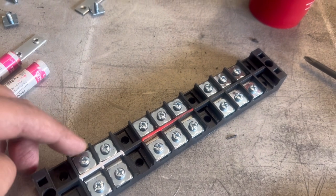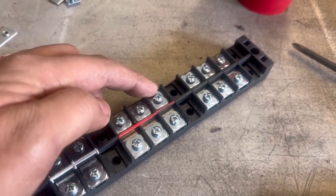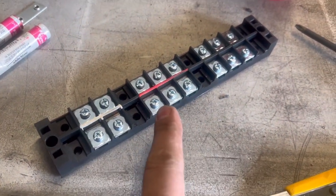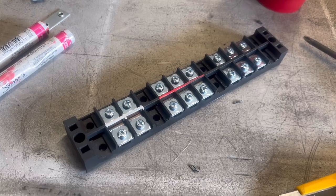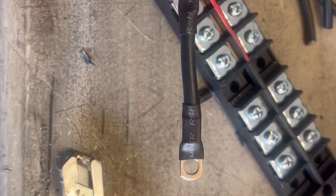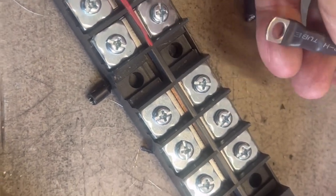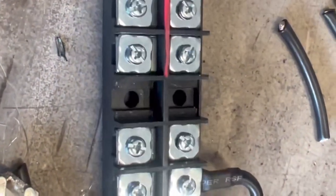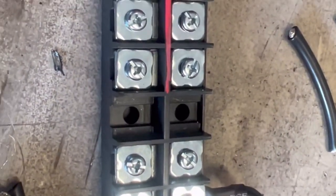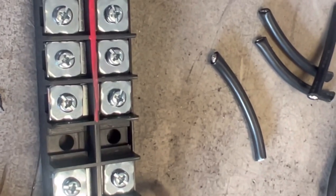We're going to create bridges — one lug will take in the power and then we'll hook it over to the second one, bridging them over. You'll be bridging the red so you'll have three terminals that you can hook up to the red, three terminals for the black, and two terminals for the white. That's what the bridge looks like — it connects there and loops over. We'll create another one, hook it up to this unit, and do the same with the white.